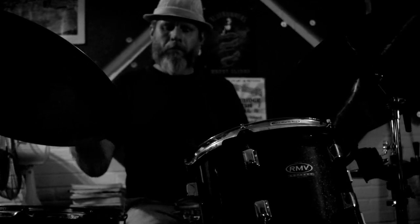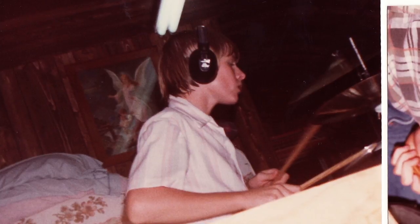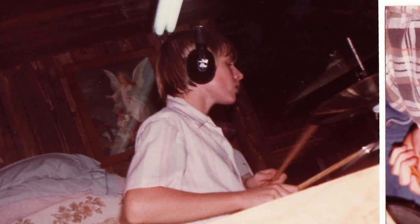One day I saw the neighbors had thrown out an old drum. So I went and asked them if I could have it and brought it into my little room up in the building that my dad had built — that was my studio. And I started playing on that like a floor tom, and about three months into that I really wanted a bass drum.